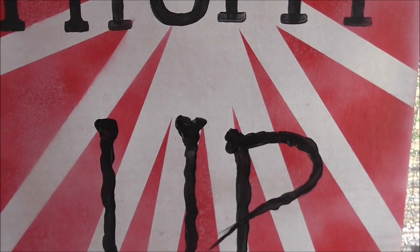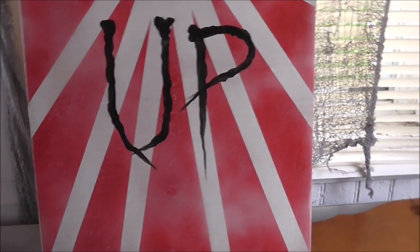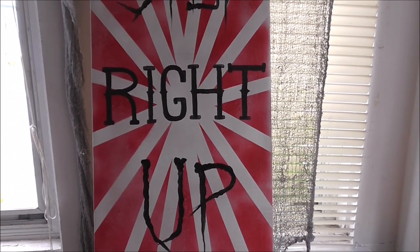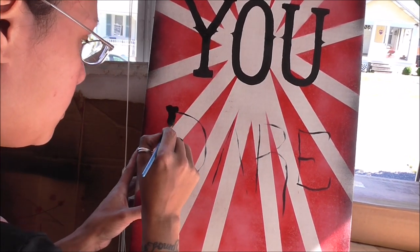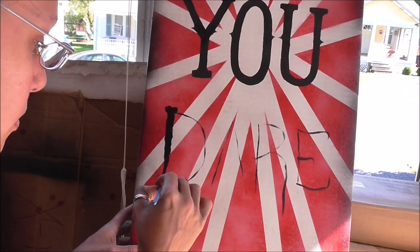This is the sign after I was done with all my creepy lettering and writing. The only thing I didn't get a chance to record was me spray painting a little bit of black around the rim of the cardboard box, just to make it look weathered, tattered, and a little bit faded.